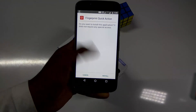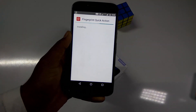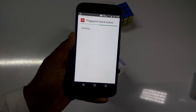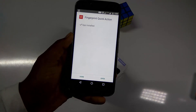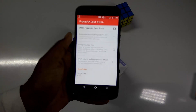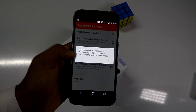I have already downloaded it, so let's install it. The app is called Fingerprint Quick Action. Let's get inside the app and just enable the fingerprint quick action. You need to give the permission.